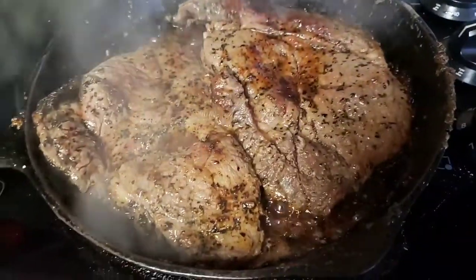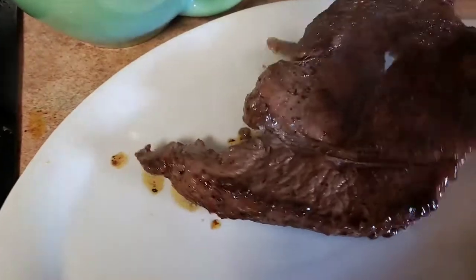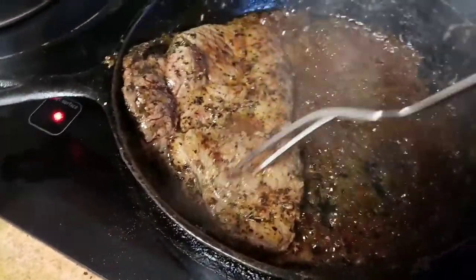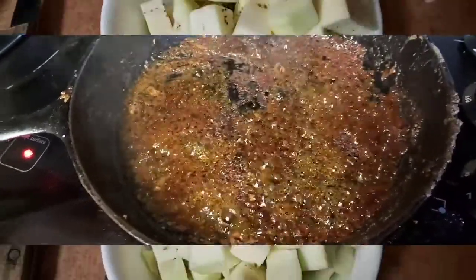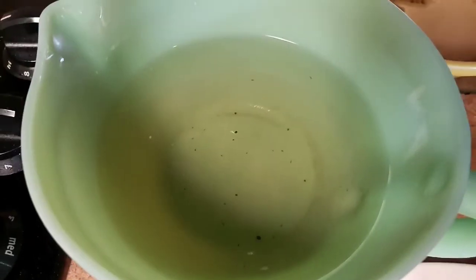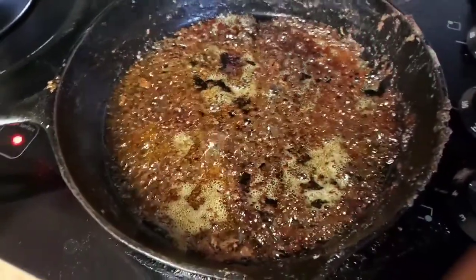Our steaks are done so we're gonna take these out of the pan and set them over here to rest. We need to let them rest for about 10 minutes before we cut into it. Now you guys see all of that in the pan — this is the good stuff. I'm pulling all my eggplant out of the salt water, and I want to show you guys what the salt water looks like now — that's the bitterness that has been pulled out of the eggplant.